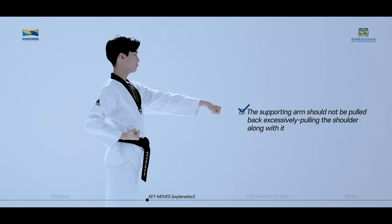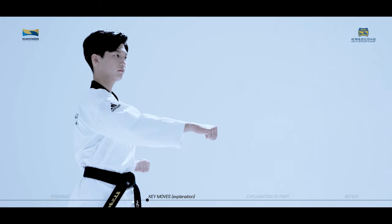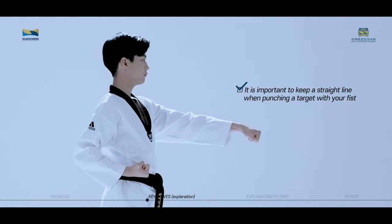The supporting arm should not be pulled back excessively, pulling the shoulder along with it. The spin of the thrusting wrist should complete once your fist makes contact with the target. It is important to keep a straight line when punching a target with your fist.